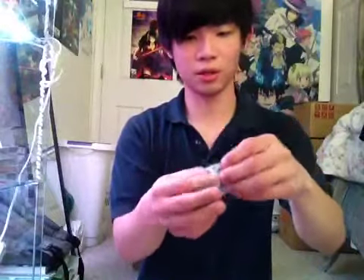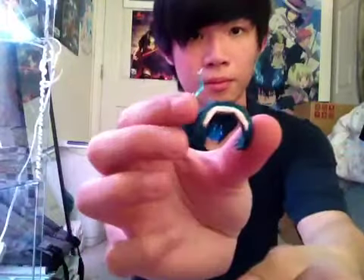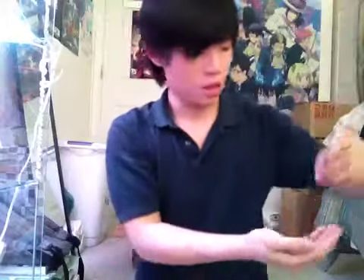Then we have her alternate hair with the flame. And what's this one? Oh, the chain.